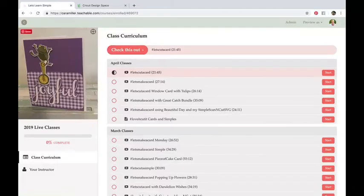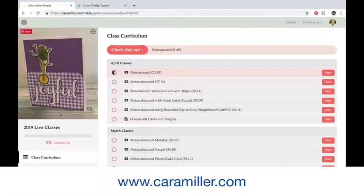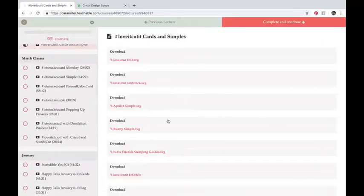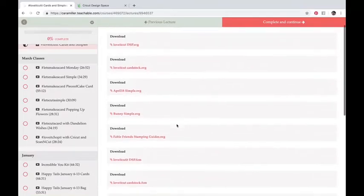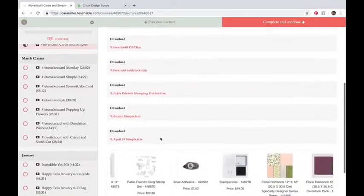In the classroom — which looks like this and is really easy to find — just go to Karamiller.com and click on Classroom. You want to make sure you're enrolled in the 2019 live classes; it's free. When you go in there you'll see everything I've taught so far this year during our Facebook lives. The one you want for tonight says Love It Cut It Cards and Simples. When you click on it you'll see a whole bunch of files. The SVGs are at the top for Cricut or Cameo users, and scrolling down the FCMs are there for Scan and Cut users.